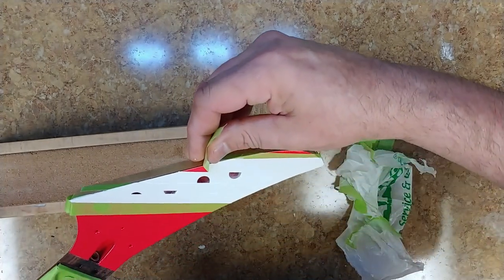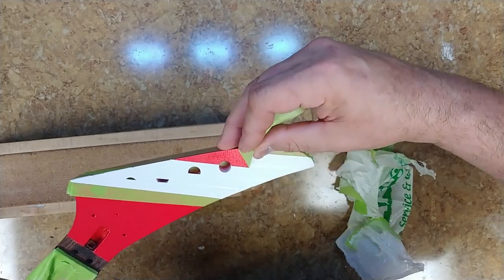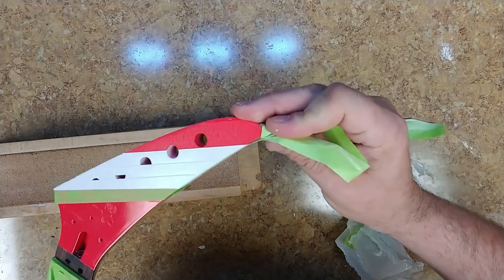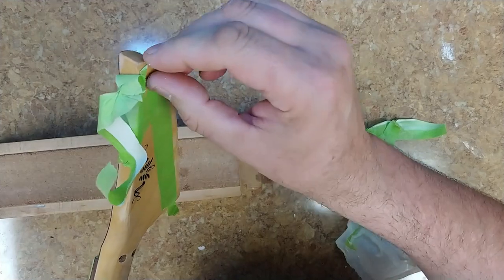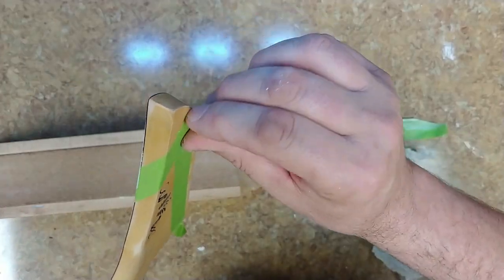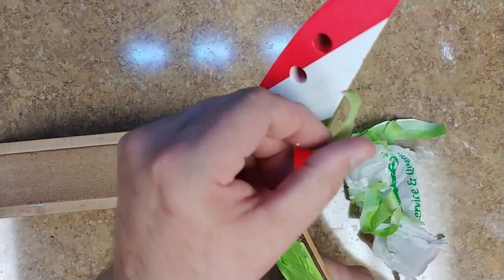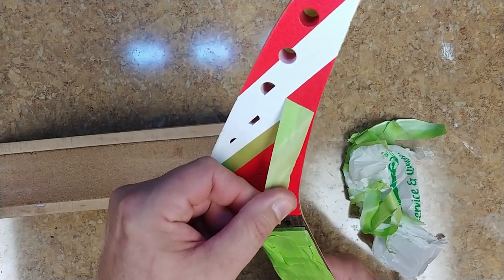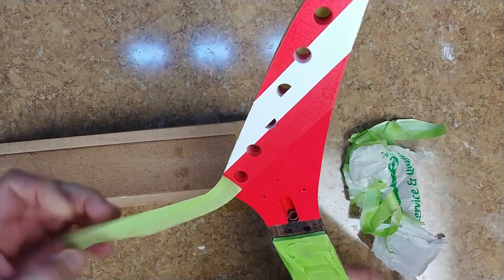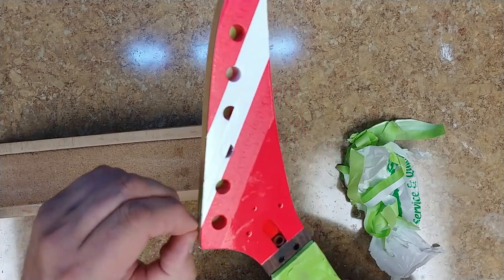Alright, so this is where you want to be careful peeling the tape off. You want to get the tape to cut. I've got some tape residue on here I've got to get off — that's not a big deal. I'm going to peel the tape off slow. And I've got some tape residue on there I'm going to have to remove, but that's not a big deal at all.